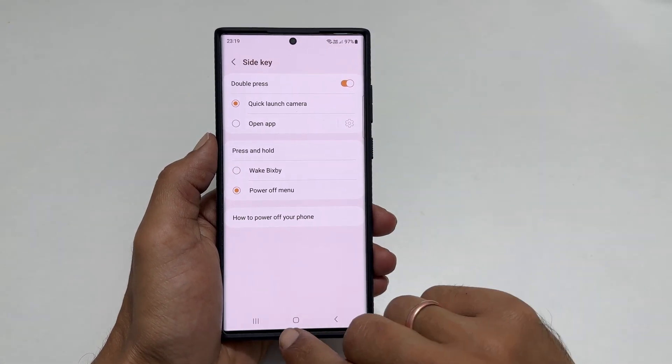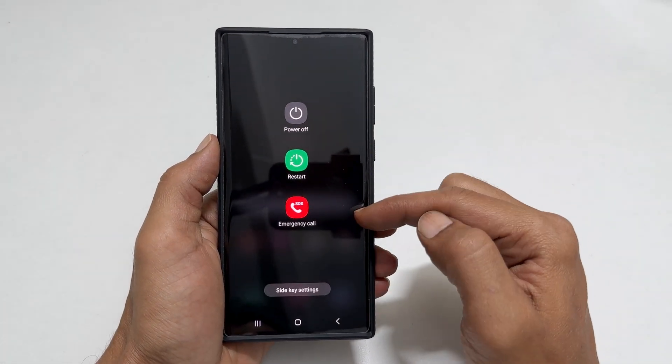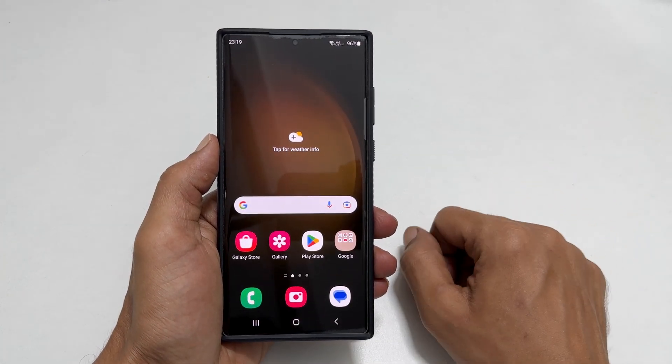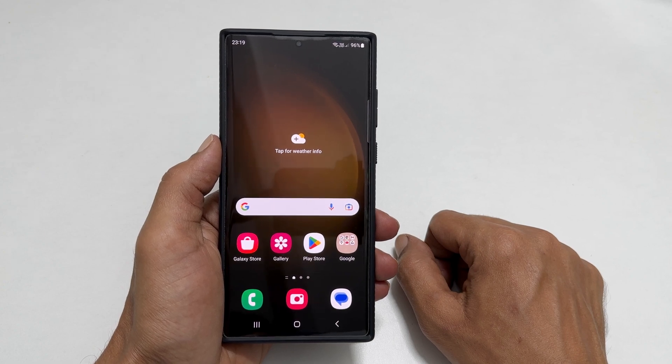In the future, if you hold down the side key, you will get this menu to power off Galaxy S23. That's it for this video on how to turn off Samsung Galaxy S23 Ultra. Thank you for watching. Please subscribe to the channel if you find this video helpful.